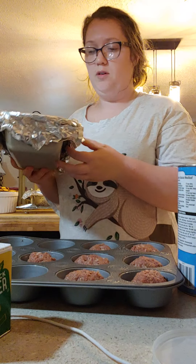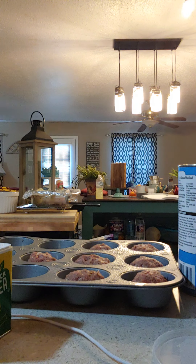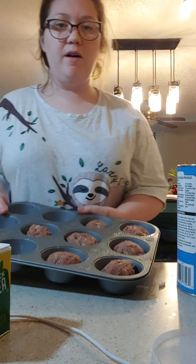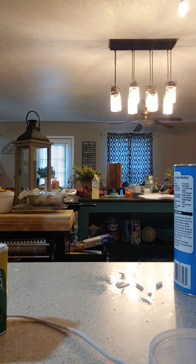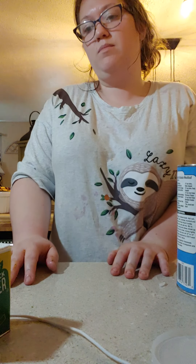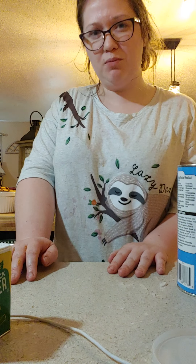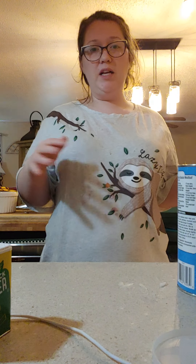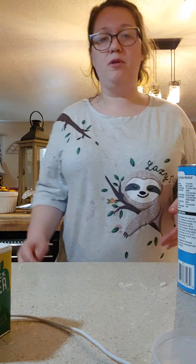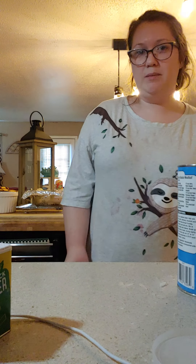Alright, here's my meatloaf — I've got it covered in tin foil, kind of lightly so it can vent a little bit. I'm going to put that in my oven, with the meatloaf muffins right beside it. I'm going to cook that for about an hour. About 45 minutes into the cooking process, I will take it out, drain the grease, top it with ketchup, put it back in uncovered so it gets a crust. You can also top it with ketchup the last five minutes — I just like my ketchup to bake on and make like a paste.